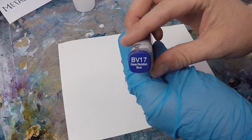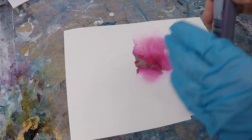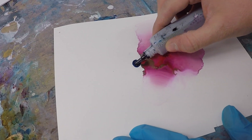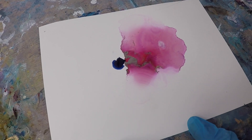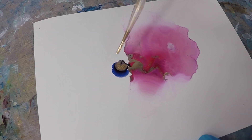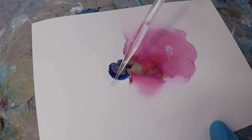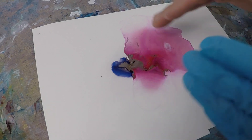I'm going to do another demo with BV17. This is a beautiful rich purple color by Copic. The first metallic example I did was really utilizing the fade one technique that I have a video of. In this example, I'll be using more of the fade two technique. Similarly, I put a couple of drops of ink onto the paper with a couple drops of the metallic, and I'm surrounding it with the isopropyl alcohol.